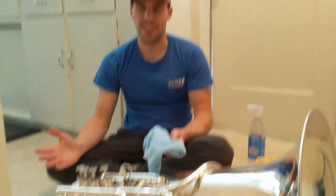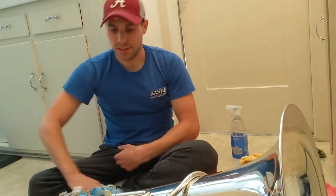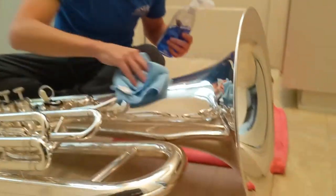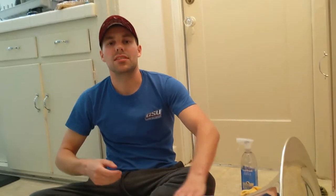Now your tuba should be put back together. The last thing I do is make sure it's nice and shiny — use a rag, maybe some glass cleaner, to get all the fingerprints off so it looks good, and hopefully it'll sound good. If you have any more questions, you can email your band directors at lusdbandirectors@gmail.com, and make sure you like and subscribe to the YouTube channel.